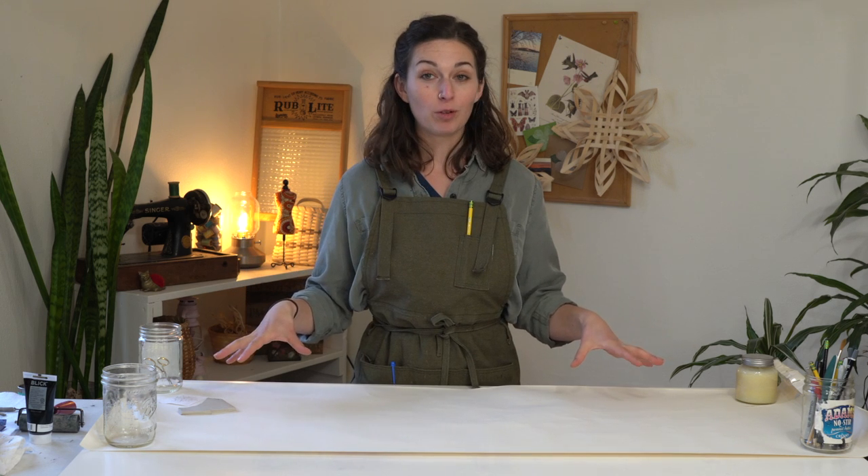Hey Sugar Snaps, welcome back to the studio. If you're new here, welcome in. My name's Brittany. I am going to share a basic block printing tutorial with you today.